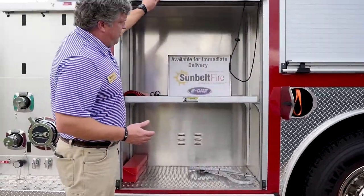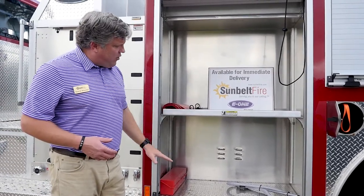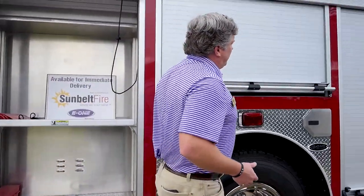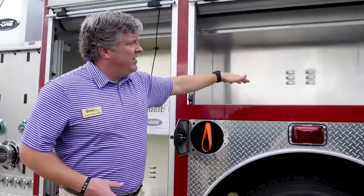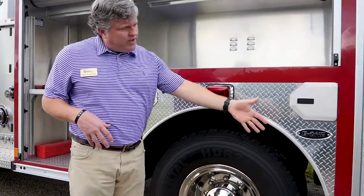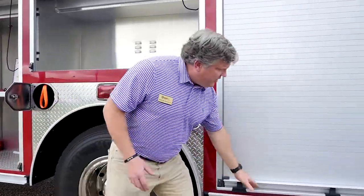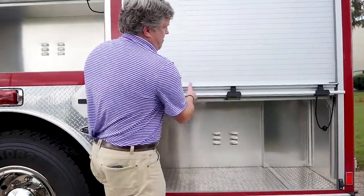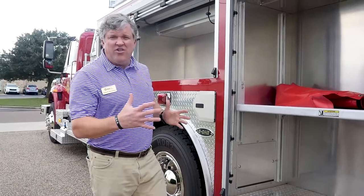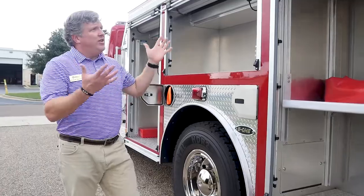These compartments have adjustable shelving inside. You can see the eductor line and the full depth here. There is another huge compartment here as well. All of the rub rails are Scotchlite on the inside, very reflective at nighttime. The rear compartment is extremely large and also has adjustable shelving. All of these compartments have roll-up doors.